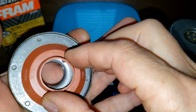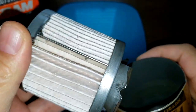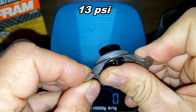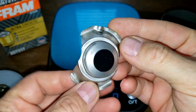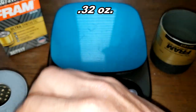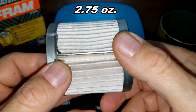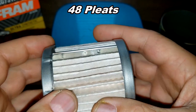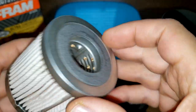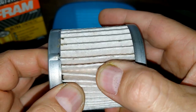The bypass valve is set for 13 psi. The filter media weighs 78 grams and I counted 48 pleats. It has a metal crimp seam and metal end caps, pretty clean too — just a little excess glue. But I can safely say this has no metal backing.